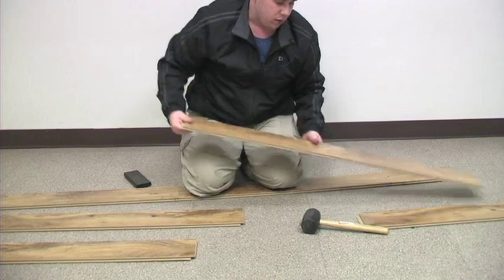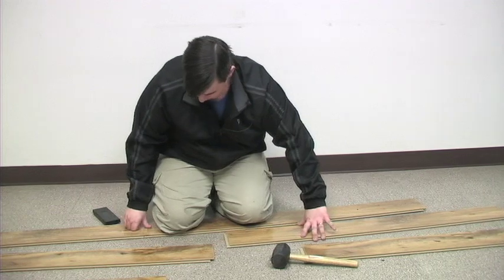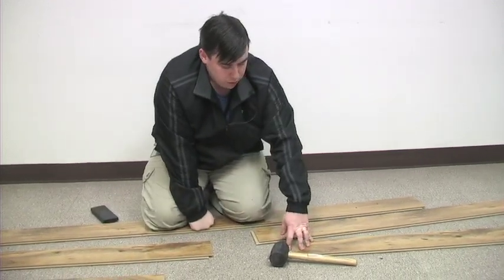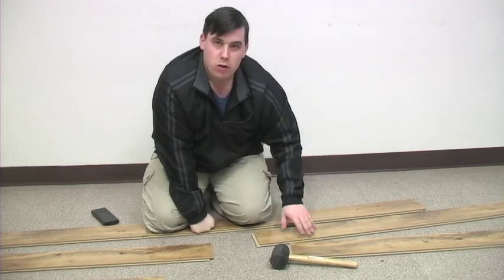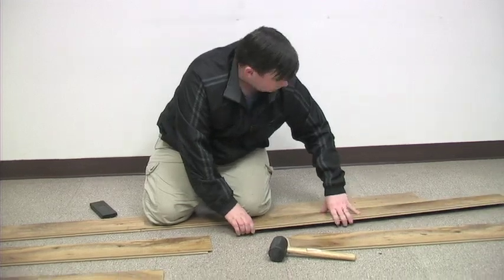When you do that, that piece is still good — it can be used as an end-of-row or start-of-row piece. You just have to wait until you get to a certain point in installation where you use it at the end of the row. Cut that part off and just slice it to the end of the row. So if you do break it, you haven't lost a plank.